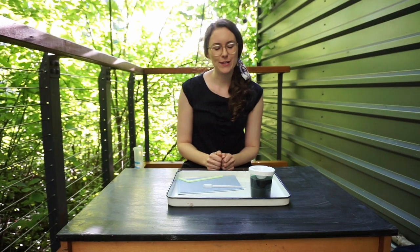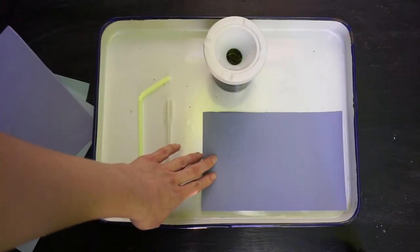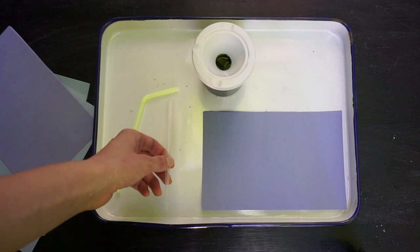Hi friends! It's teacher Caroline and today I am going to show you how to do wind painting. We were going to do this project right before school closed and we ran out of time. So for this project you will need paper, some watercolor paint, a straw, and a dropper.